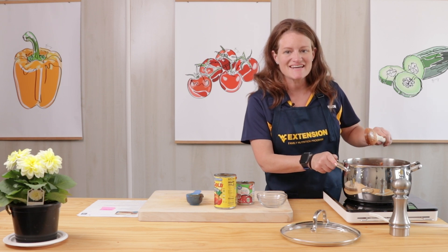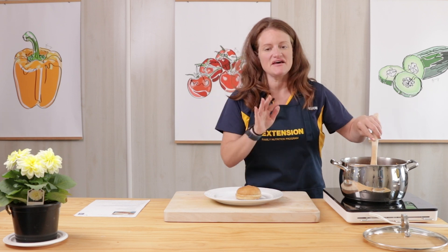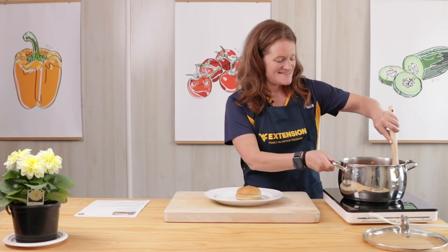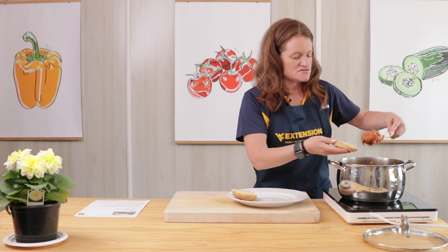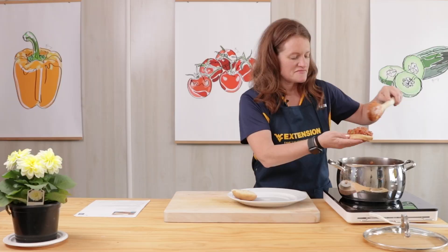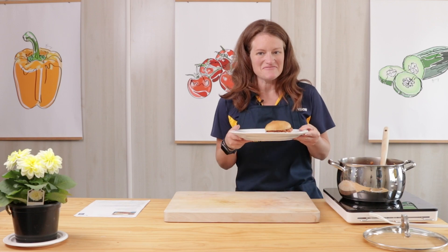I'm going to cover this and let it simmer for about 10 minutes and then we'll check back in. This has simmered covered for 10 minutes and then I removed the cover and continued to simmer it for three minutes and it looks delicious. I've got my whole grain hamburger bun here — you can toast it or leave it untoasted. We're just going to scoop a little bit on top. You could add cheese if you wanted to. And there you go — Garden Sloppy Joes. Hope to see you back here again real soon. Thank you.